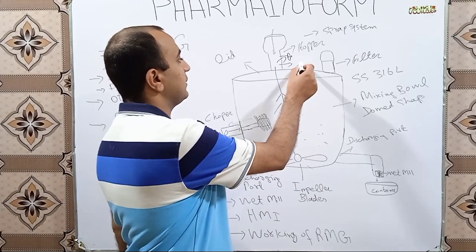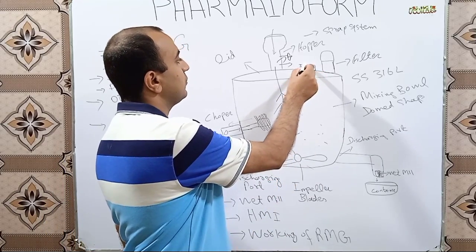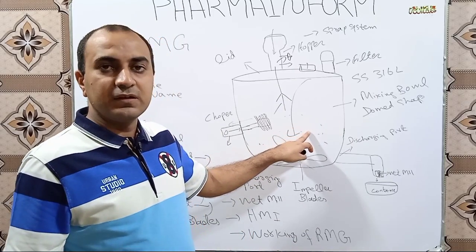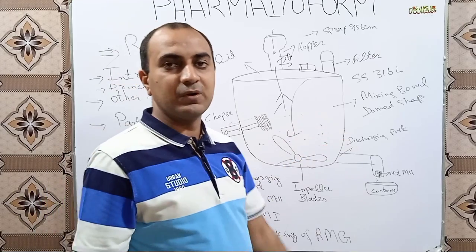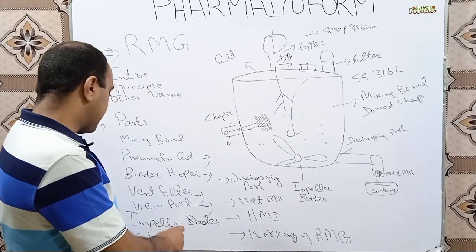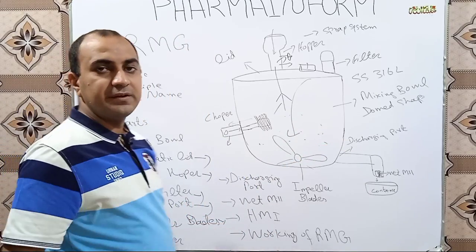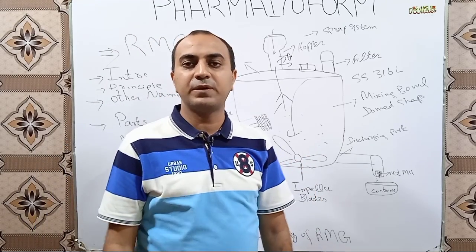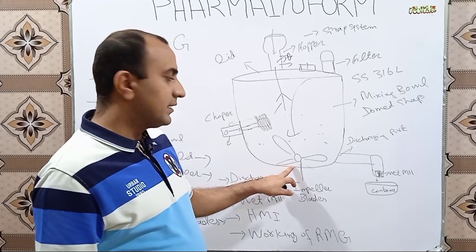The next part is the viewport. As the name indicates, the viewport is basically a small glass window on the lid from where you can observe the working inside the mixing bowl.